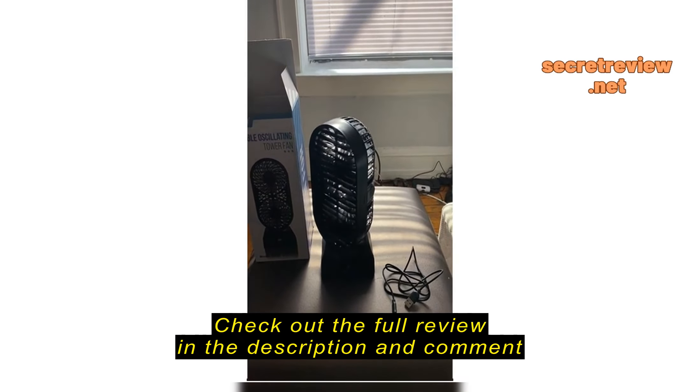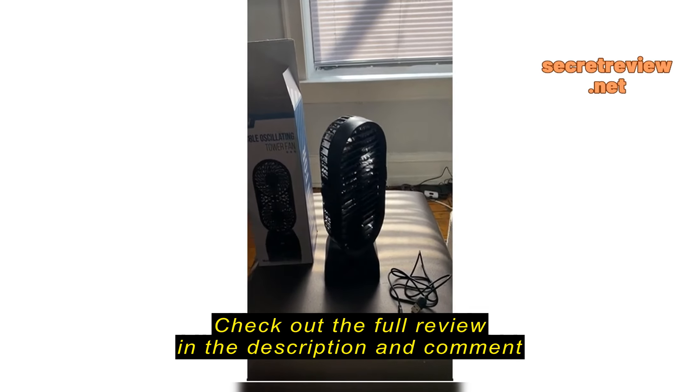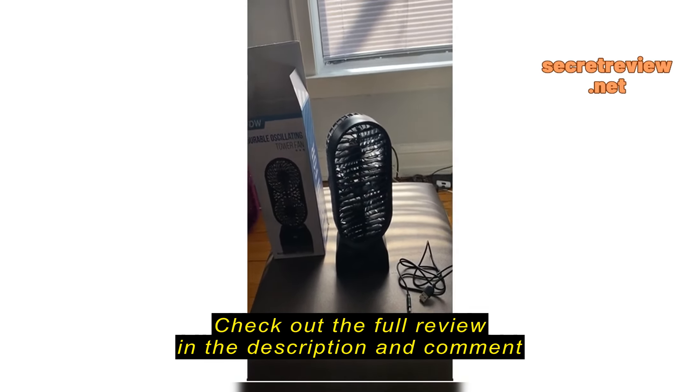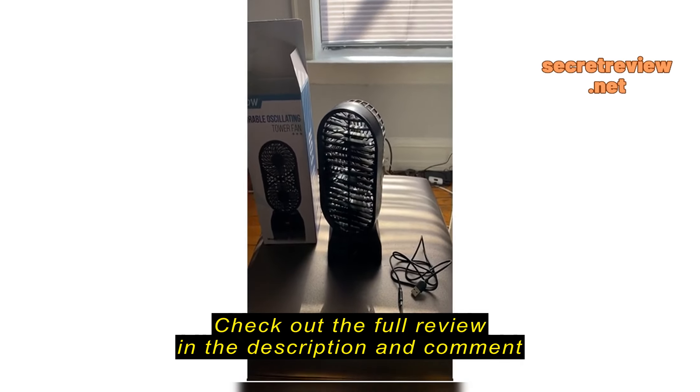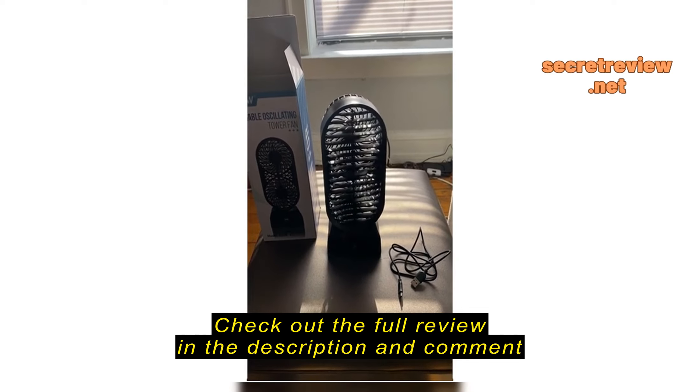I can take it anywhere. Thank you, Amazon. Great item. Great gift. Recommend for anyone. Very nice.